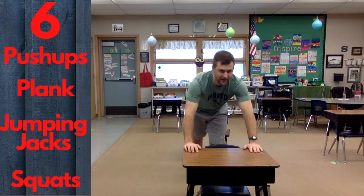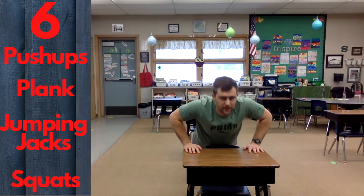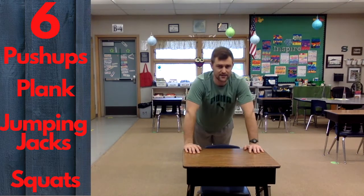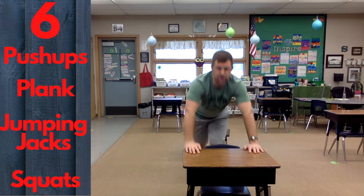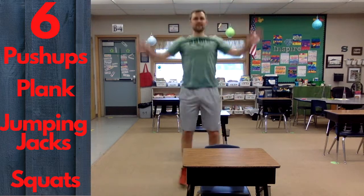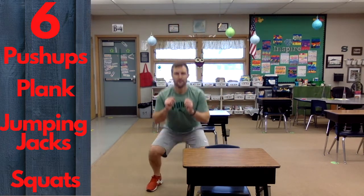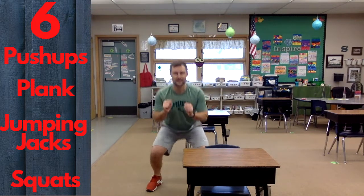We're on to six — we're halfway done! Six push-ups, hold that plank for six seconds, six jumping jacks, six squats. You're doing great. Stay with me.